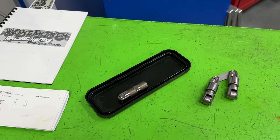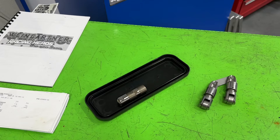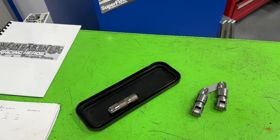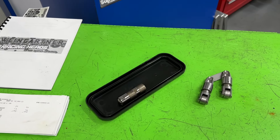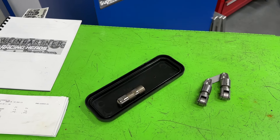Hey guys, this is Eric Weingartner with Weingartner Racing. Today's video is about the differences between a hydraulic roller camshaft and a solid roller camshaft as far as duration and lift, because this is a follow-up to that LS vs. Small Block Chevy video that I did earlier this week.